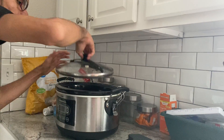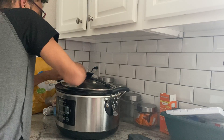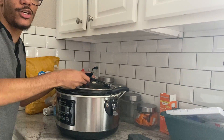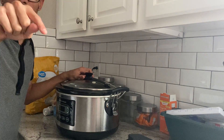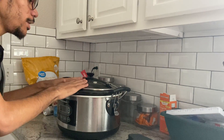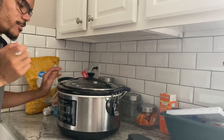I'm also going to serve it with some chips on the side, so that'll be our dinner tonight. I'm just going to cover it up and cook it on low for about four to six hours. Lid on, put it on low for four to six hours until the chicken is nice and tender, then I'll come back, shred it up, and show you what it looks like.